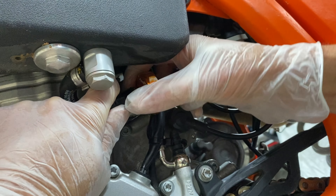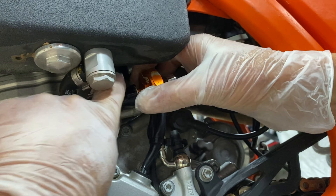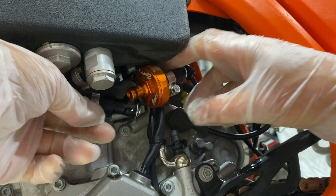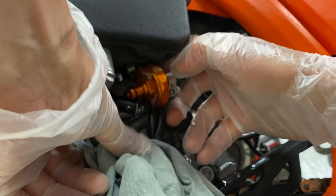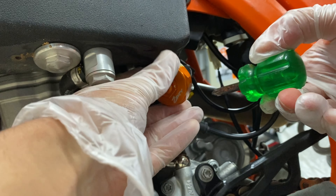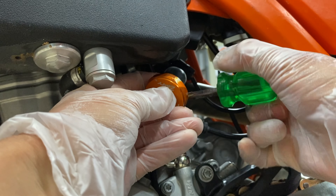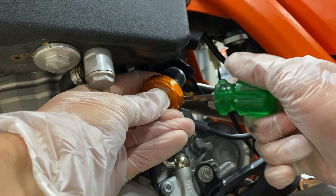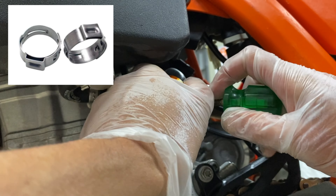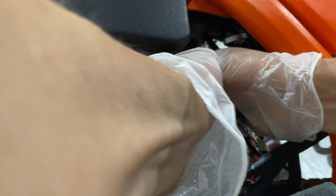Now because this has already been installed it should be relatively easy to remove — quick disconnect on one side, and the other side is just a hose clamp I've already put on here. So if you're doing this from scratch from the factory one, you will have a different type of clamp. You can check out my other video for removing that, which wasn't pretty, or you can work out a better way to do it.